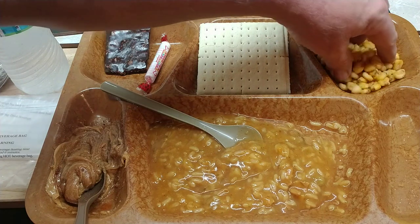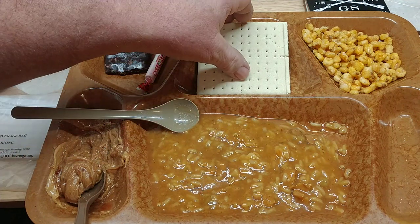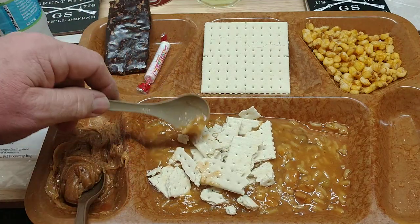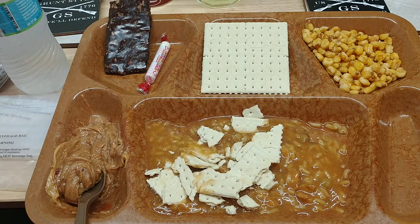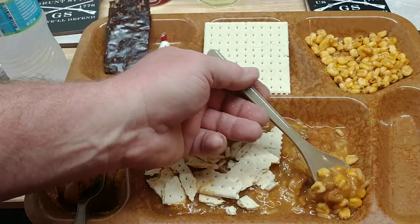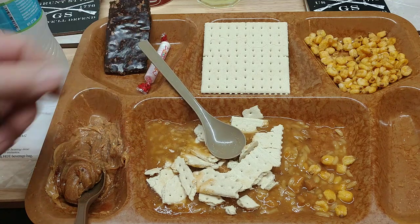Mix all this up, take a few of the corn nuts — those were pretty good. I'm going to take this broken cracker and crumble it up in there, try that. That's not bad. Let's try the corn nuts — that's probably the way to do it right here. Look, here's a piece of chicken and a piece of rice. Now that's good.